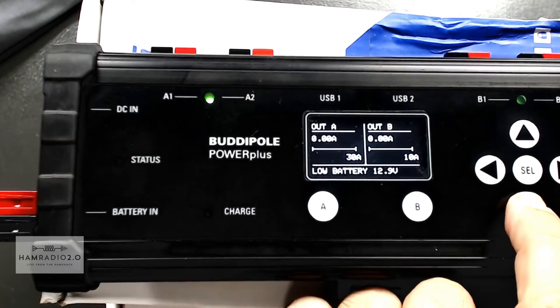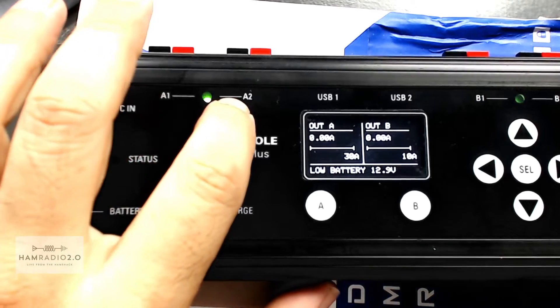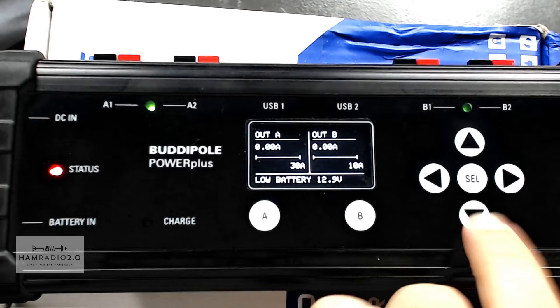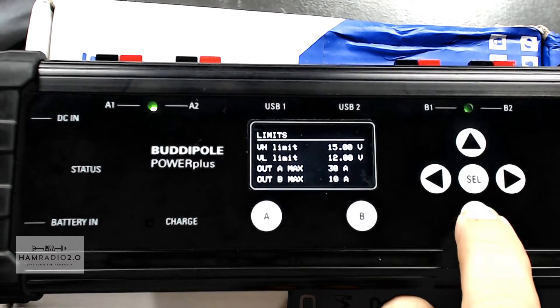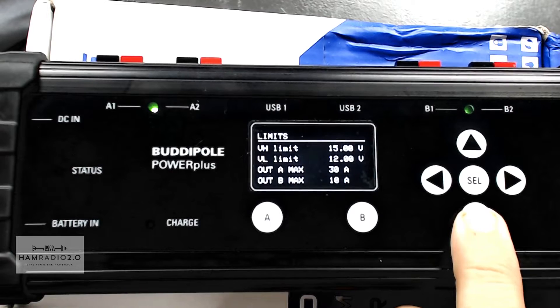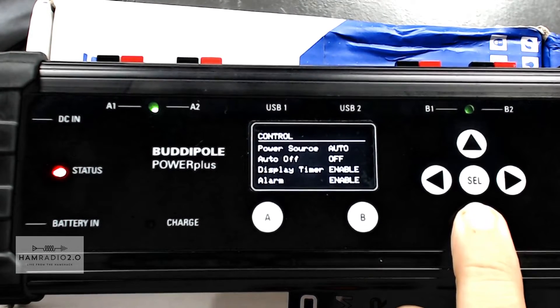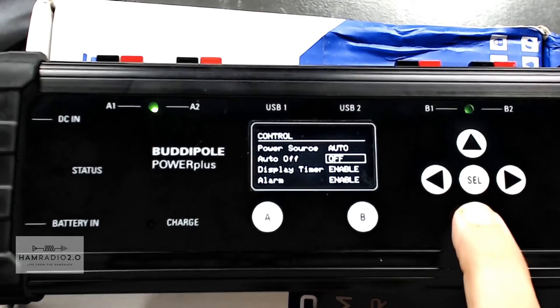You can go down here and see the load on each side. This is A1 and A2, and B1 and B2 is over here. The output of A is 30 amp max. Output of B is 10 amp max. So you're going to put your smaller stuff on output B, on the right side. The power source is set to auto. And there's the alarm enable — I can go in here and turn my alarm off.